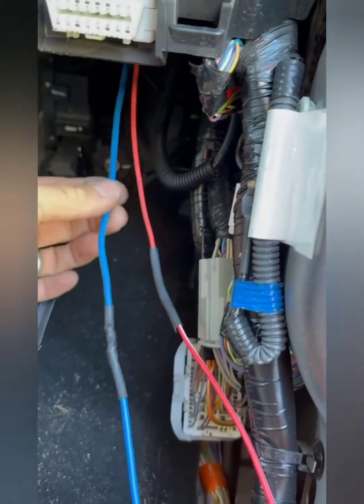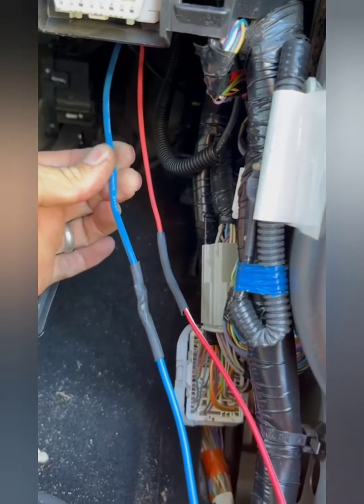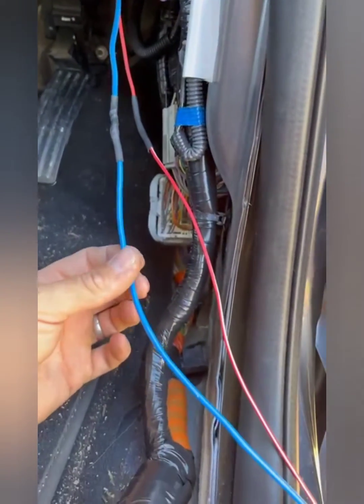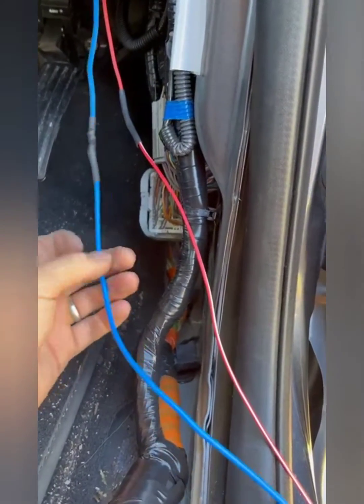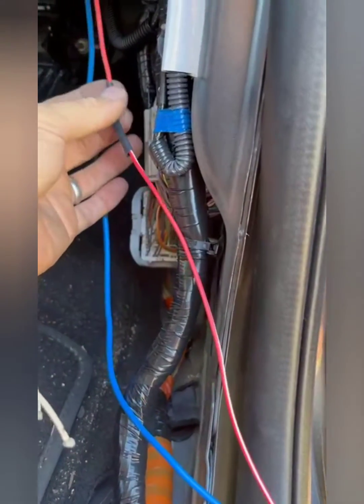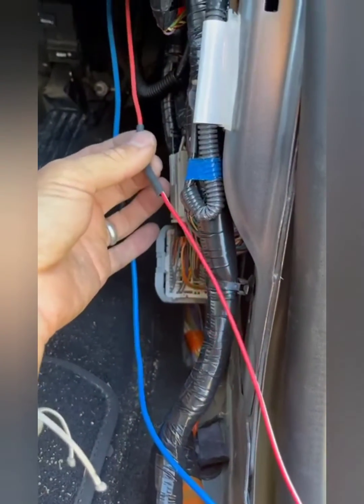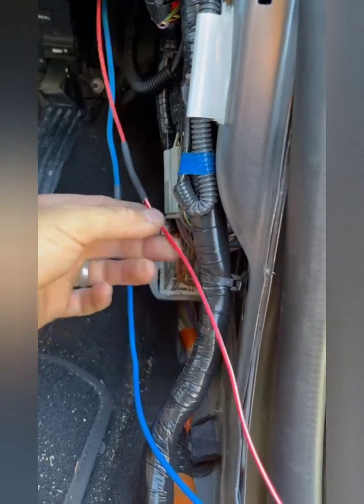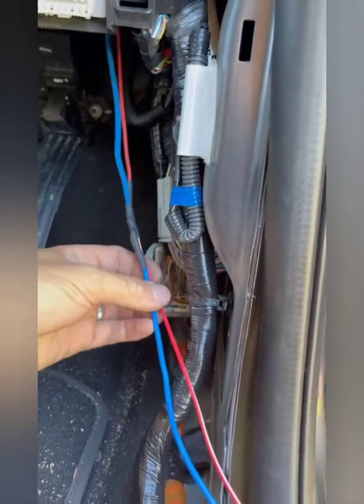The blue is your brake controller output — the trigger — and I've used 5mm blue cable just to match it. Then this is your brake light switch trigger and I've used a 3mm red with white trace cable.